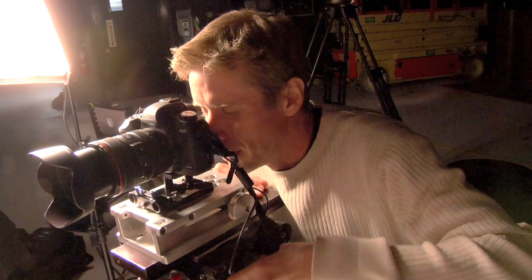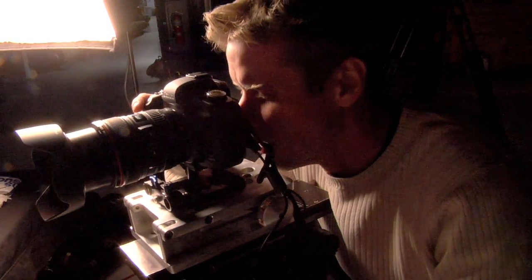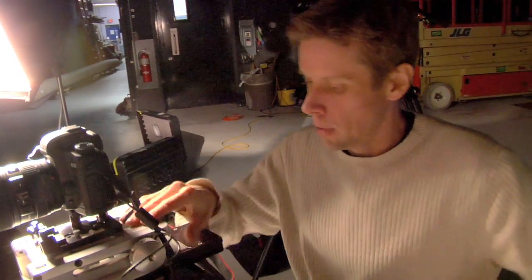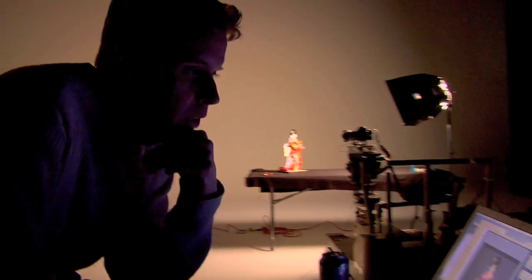I'm going to go ahead and get a shot of this geisha. I chose this geisha statue because it has a lot of colors in it — something vibrant. I'm going to run back to the laptop and try to snap off the picture. A 21-megapixel picture is set up for raw.